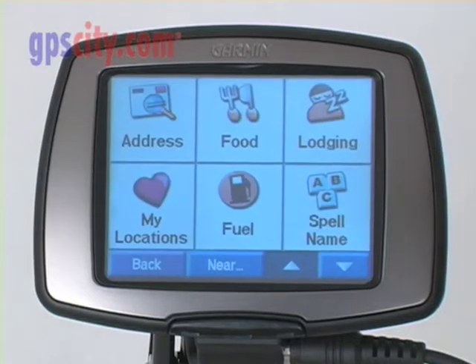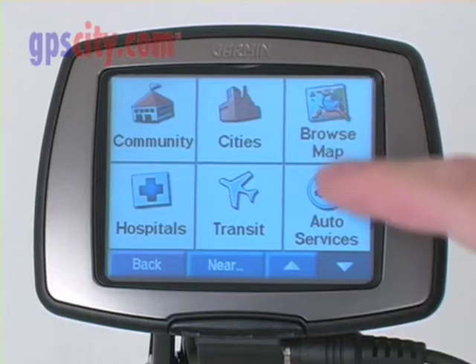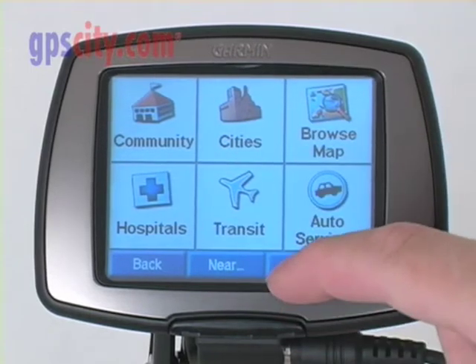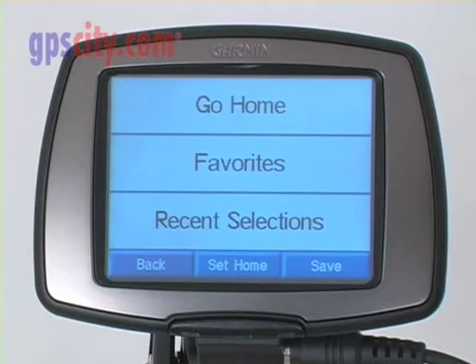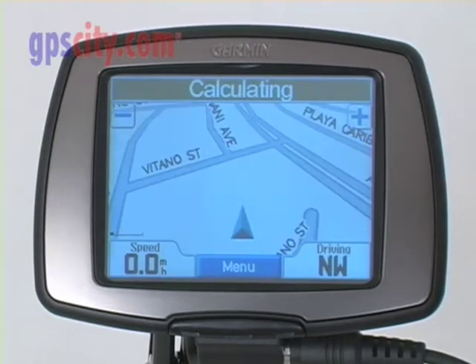For example, when you first turn it on, you're given a choice of where to go. By pressing down, we can scroll through a number of different options, from hospitals to restaurants. I'm going to choose one real quick — my home location. I've already set that.